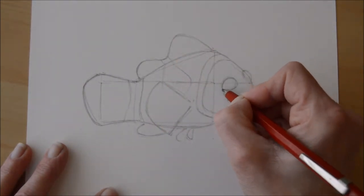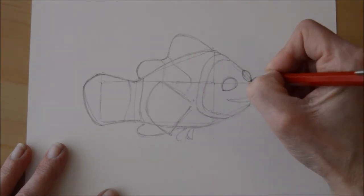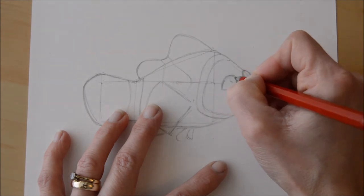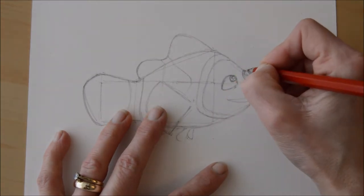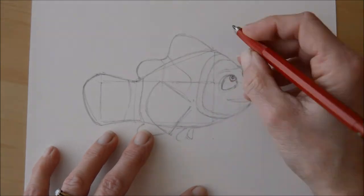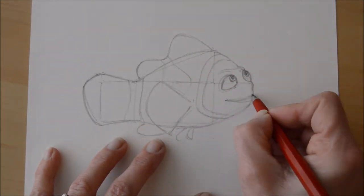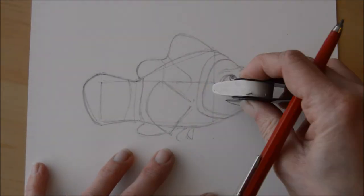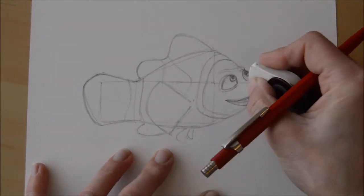Once I've done the main shape I'll then go into the details for the eyes, just adding the pupils and rounding them as well. Because they're not flat on the side of his head — they're bulging out a little bit — so to try and make that look realistic we've drawn them a little bit more oval than just a regular round eye. Once I've finished the details I just go in and rub out the guidelines.